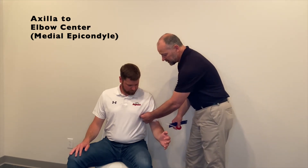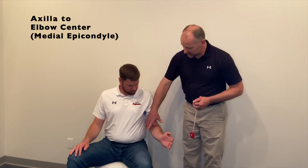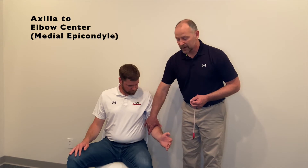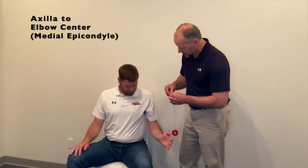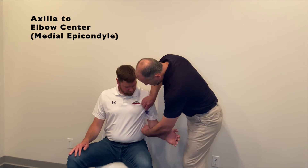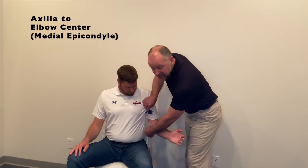Rather than trying to place the end of your tape measure up under the arm to capture that initial endpoint, we recommend that you use some type of firm straight edge that you'll simply lift up under the arm and bring it up to its stopping point. We're not going to apply any pressure to displace or compress soft tissue, but simply bring it up to its stopping point. Have the patient hold that in place, then measure from the top edge of the ruler down to the elbow center — the medial epicondyle — along the midline of the upper arm on the medial surface. In this case I get six and three quarter inches.